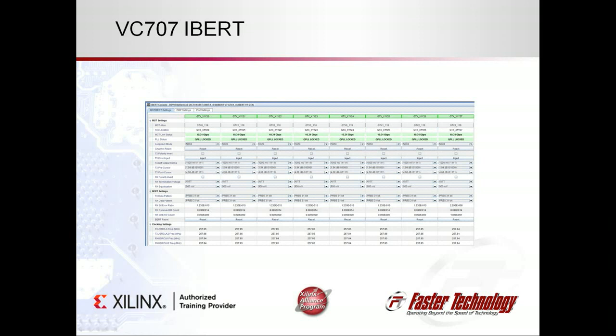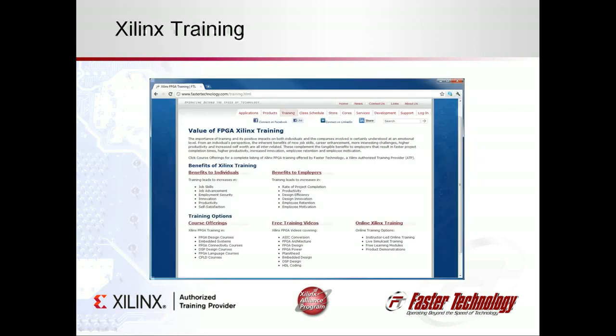Having a working reference design allows our customers to use it as a starting point for their designs. Thank you for watching this demonstration, and be sure to check out our other videos for both the VC707 and the KC705 using several of our FMCs, as well as more in-depth tutorials on how to use the tools and IP cores that we use for our designs.